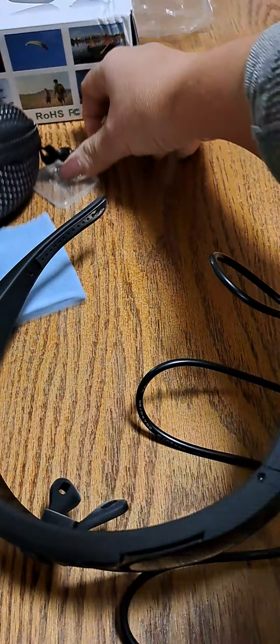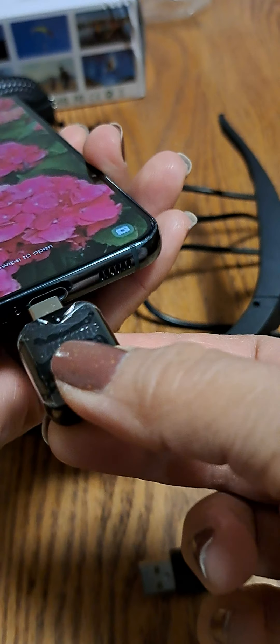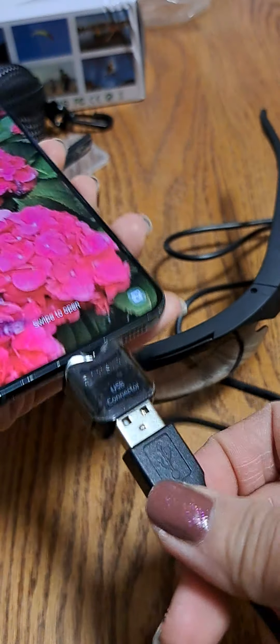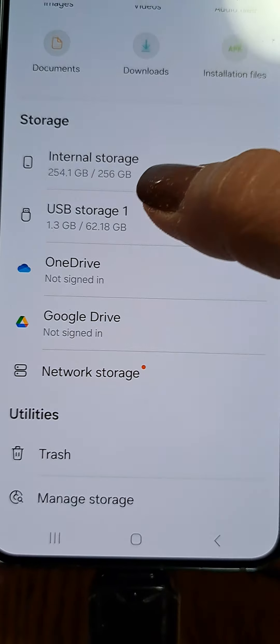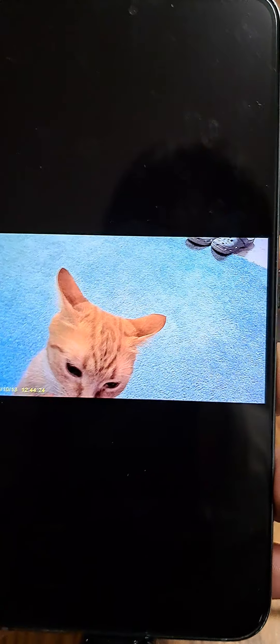To connect to my phone — I'm going to use this cable. We go to My Files, then USB storage, then Video. Here's the footage from my Sport HD sunglasses camera that I took today.